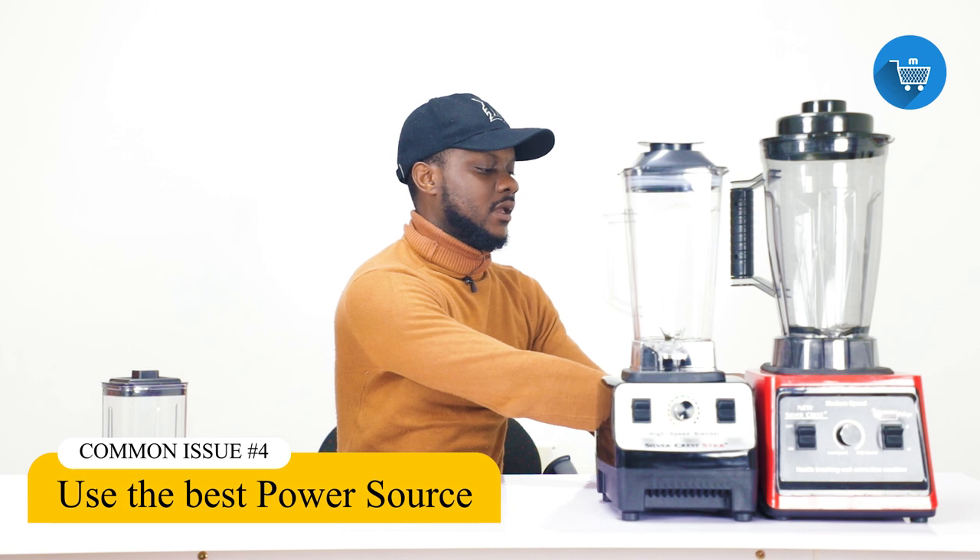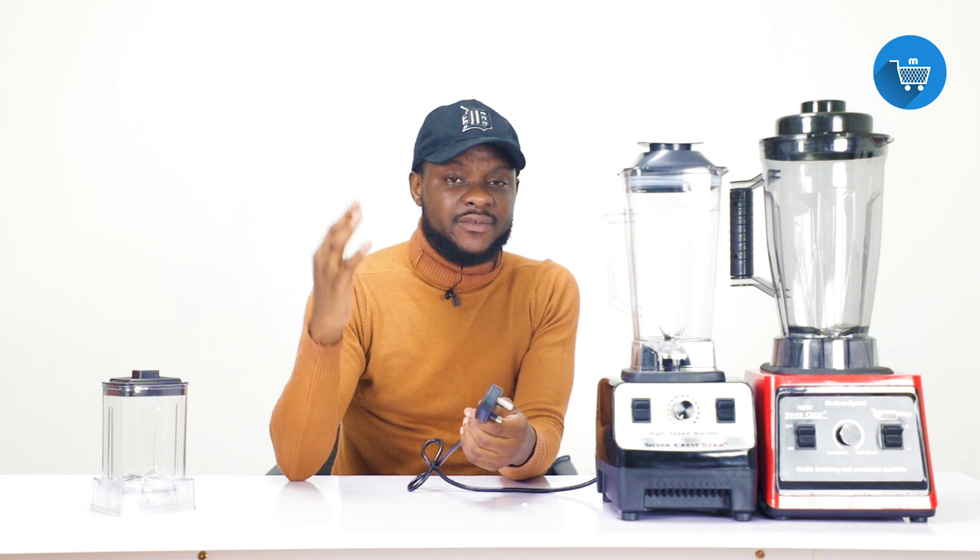This is a bigger issue with the blender that a lot of you are not aware of. Do you know that where you are tapping the power source from — the power connection — needs to be sufficient? When you went to rent or build your apartment, were you particular about the power cable used for connections in your kitchen where you plug your blenders, microwaves, and machines? If you were not, I'm advising you from now to be particular about it.